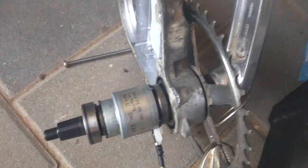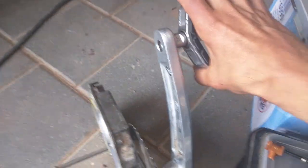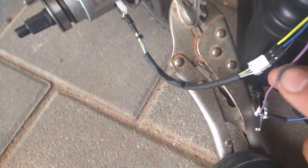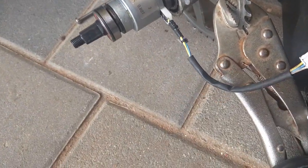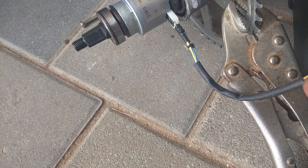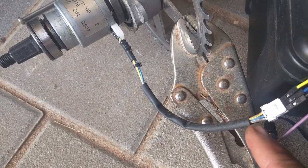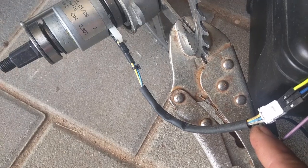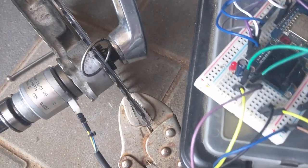Here we have the torque sensor, just at the foot, and here with the hand. This is three pins, and the three pins have two coils inside — two coils in series. Blue is minus, white is two coils in series, and the yellow pin is the middle pin.